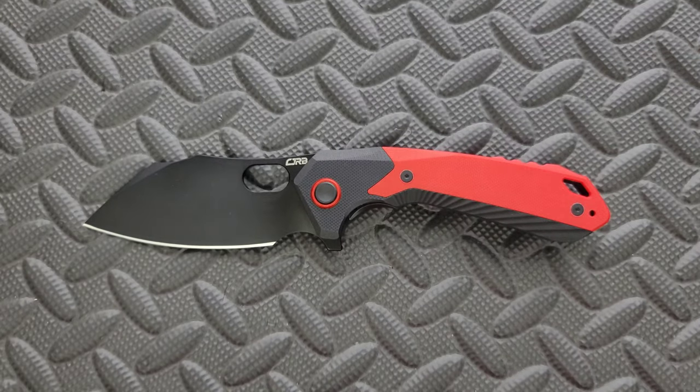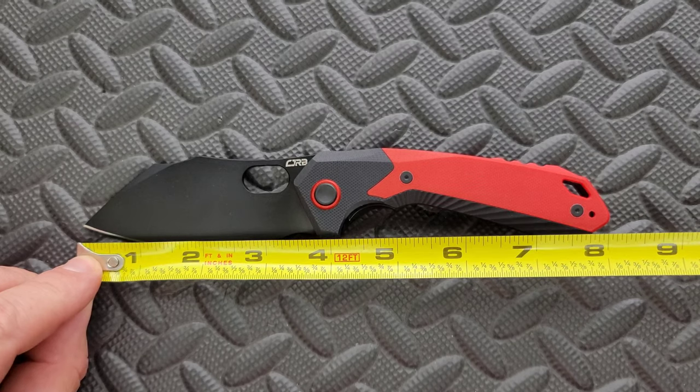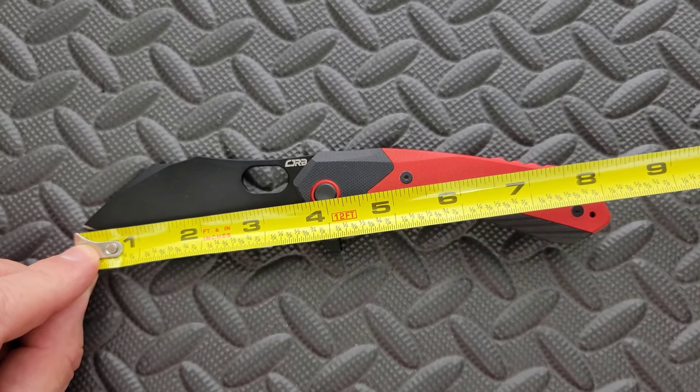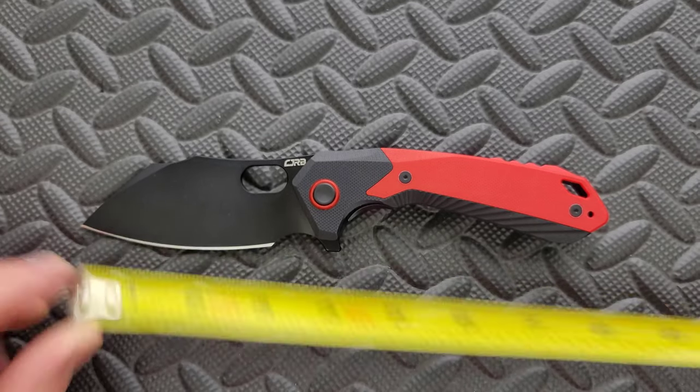Let's go ahead and get a measurement of this knife. It's not a small knife by any stretch of the imagination. We're looking at eight and a quarter inches overall. Blade length, depending on where you measure it, looks like three and a half inches. And then for the cutting edge, we're looking at three and a sixteenth.